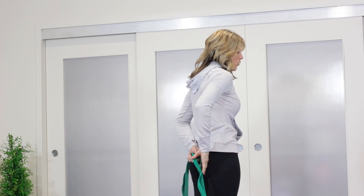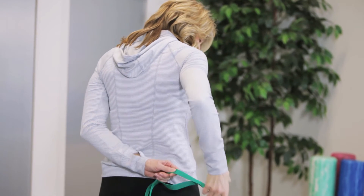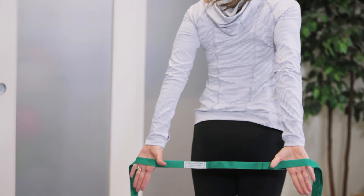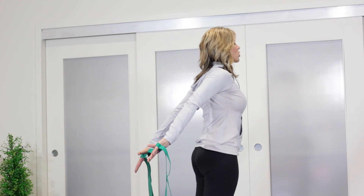The final stretch is for the shoulders and upper back. Bring the loops in a little bit narrower, and then just lift back slightly to stretch through the front of the shoulder and the chest.